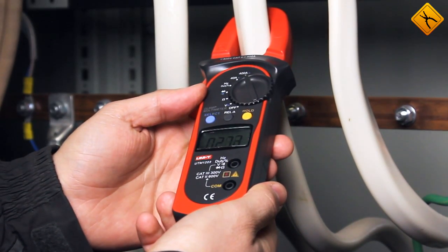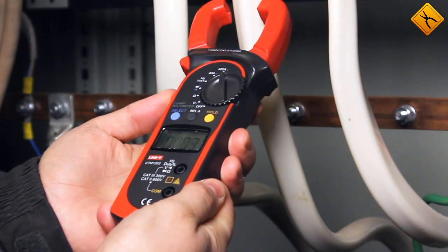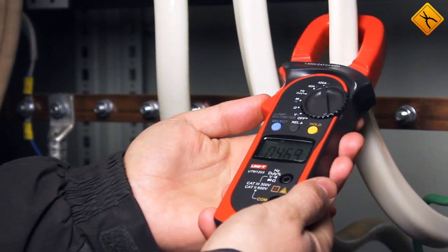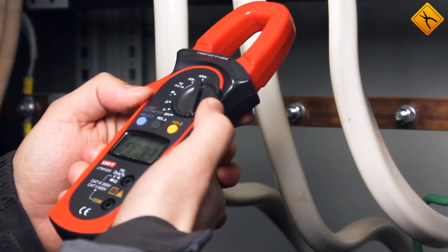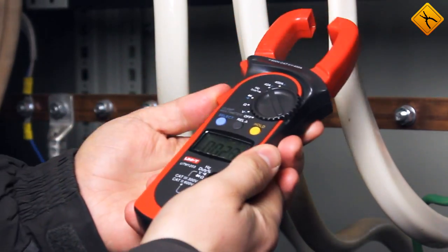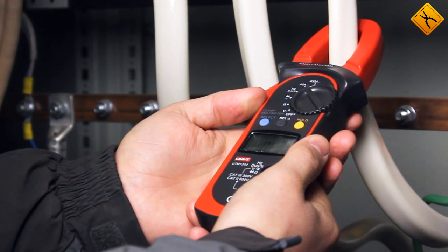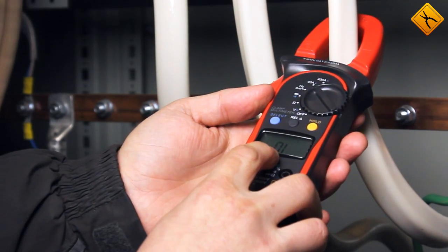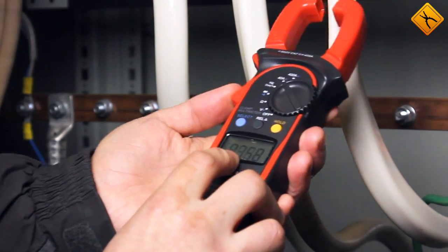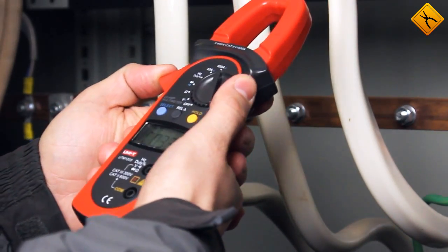We get 27 amps on the second conductor. Moving on to the third conductor, 46 amps. You can also conduct the measurement at the 40-amp range. Now we are switching to alternating current — if you do this, you will get a beeper sound and the display will show the OL message, meaning the range was surpassed.